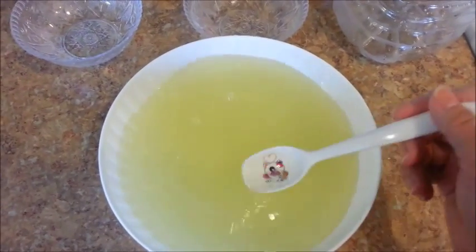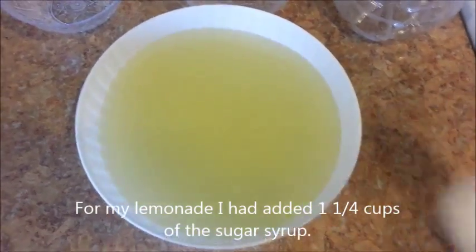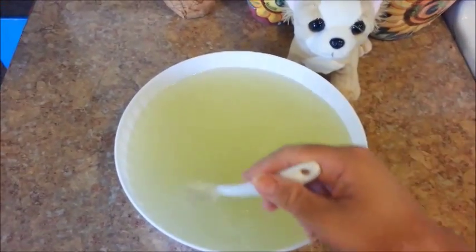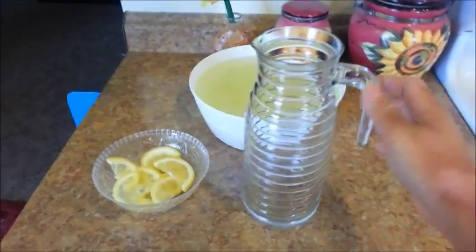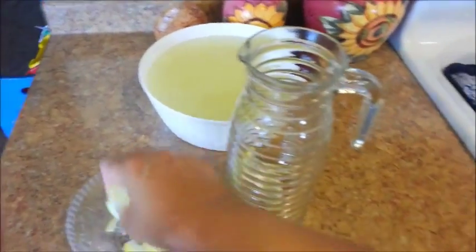Let's go ahead and taste this and see if we need to adjust it. I just tasted the lemonade and it's perfect the way I like it — a little sweet, a little tart. It's just perfecto! I'm now ready to pour my lemonade into a pitcher. I'm just going to add some slices of lemon to make it look pretty before I pour the lemonade in.